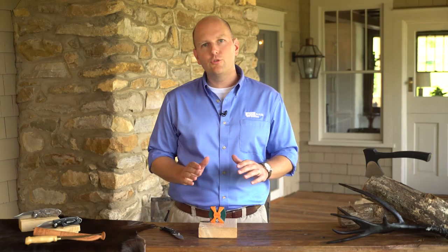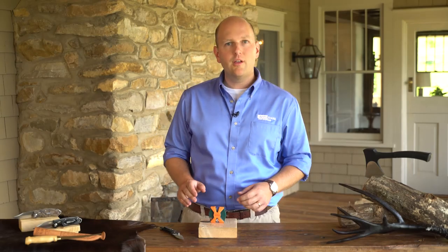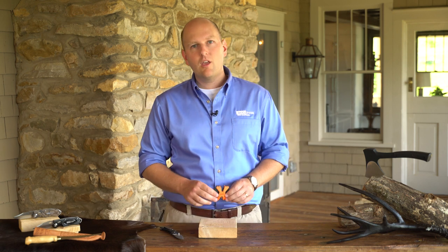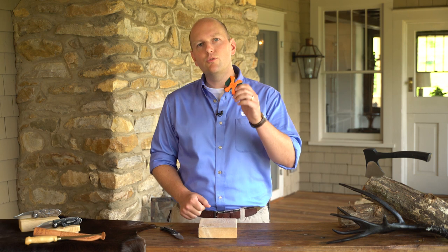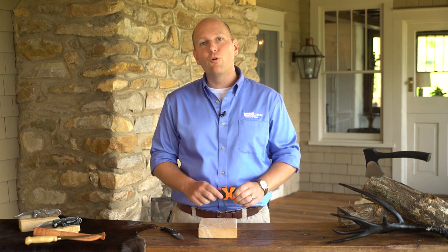The Sharpen-Easy 2-Step Knife Sharpener is the compact solution for sharpening and honing your blades. Whether you're hunting, camping, on the boat, or in the workshop, this is the tool you need to keep your blades in peak cutting form.